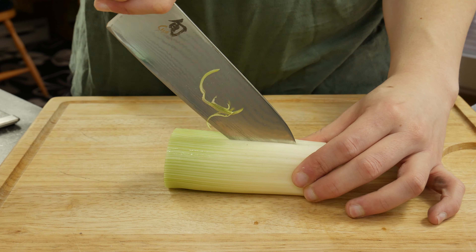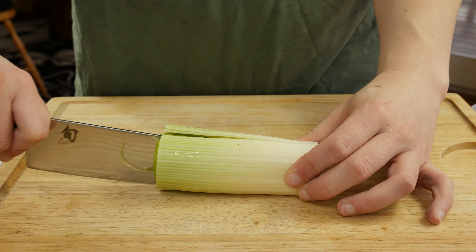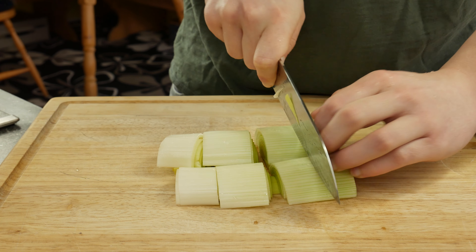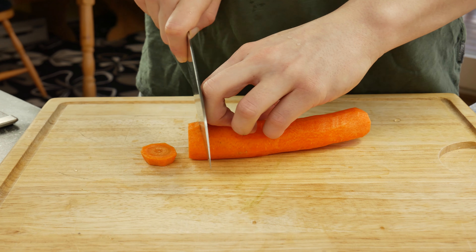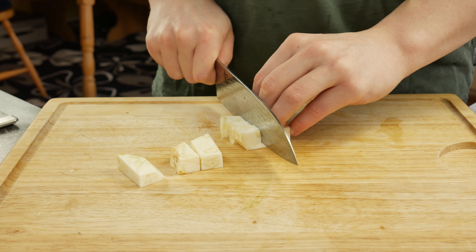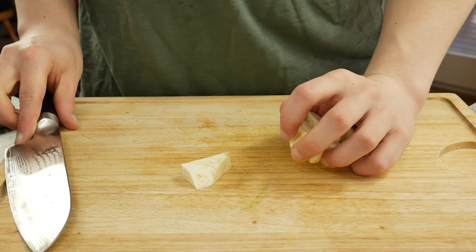Let's make a vegetable stock. In order to be able to wash the leek well on the inside, I cut it in half but don't cut it all the way through. After you've washed the leek, cut it roughly, then take a carrot and cut it. Cut some celery. The smaller you cut the vegetables, the faster your stock will be ready.